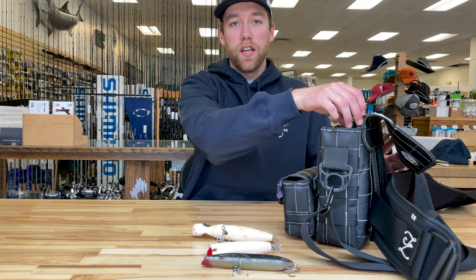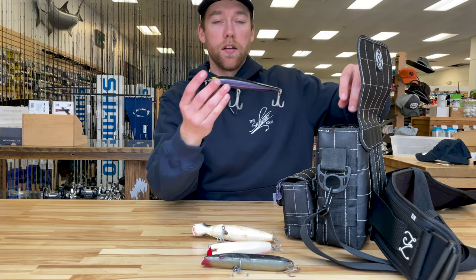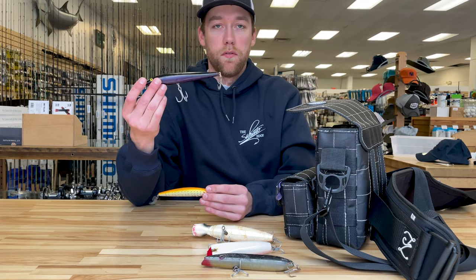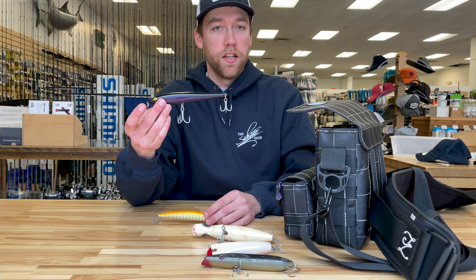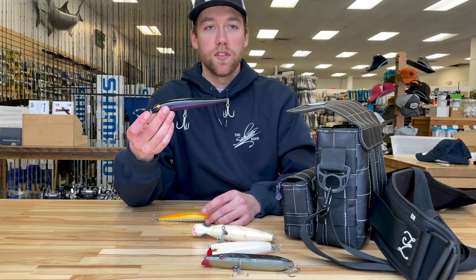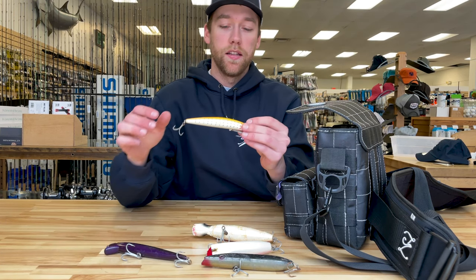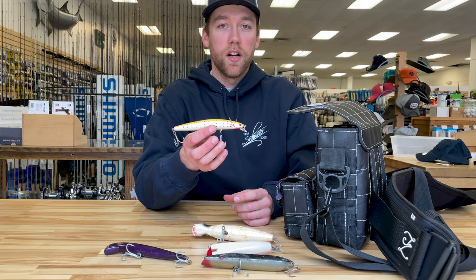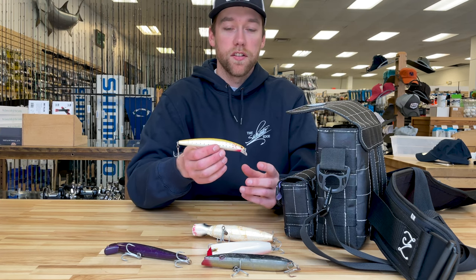The next type of lure I like to fish would be either red fins or SP minnows — I think there's a place for both of them. The red fins swim really shallow and you can wake them on the surface if you fish them slow enough. The SP minnows cast awesome for such a small profile when there are sand eels and smaller bait around.